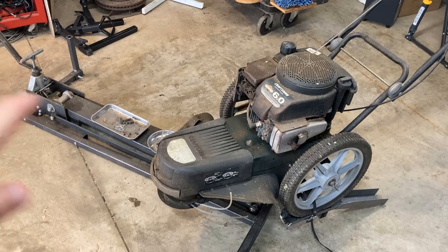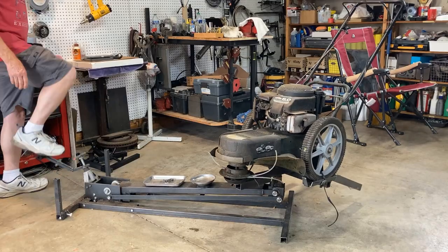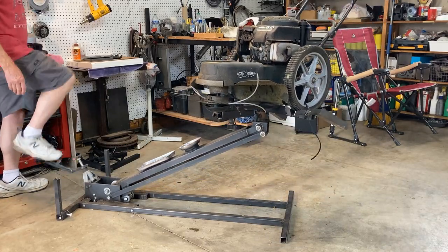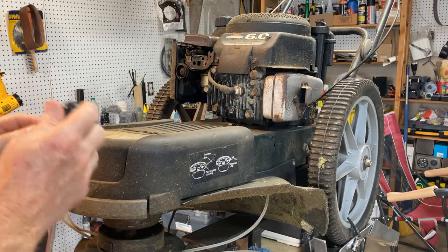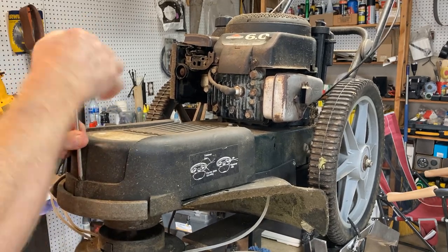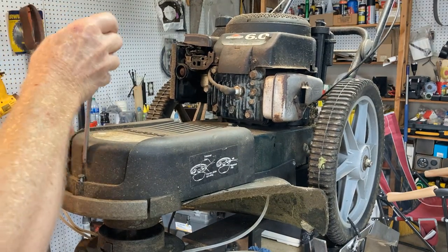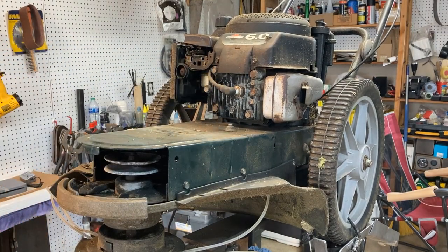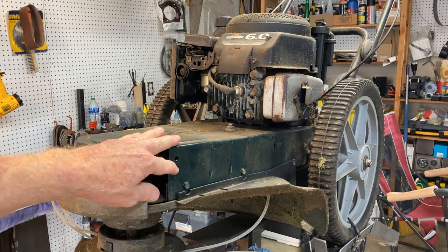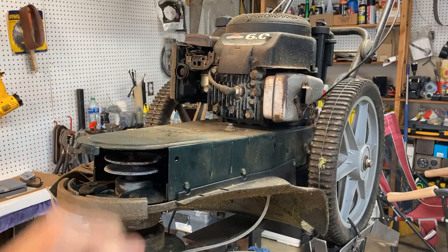So let's get it up here on my lift and I'll show you how this is done. To get started, what we're going to do is pop this cover back off. There's one screw at the front — take that loose — and it just slides off. Next up, we have two screws on this cover; there's one here in the back on both sides, so we'll get those off.